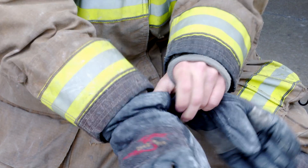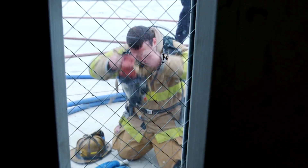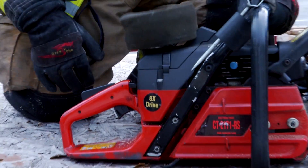First responders have found a number of shortcomings in the existing gloves that they have. Right now structure gloves are bulky and they don't have the dexterity that they need. If you think about the circumstances that they're under, they have to be able to remove that glove quickly and get it back on quickly. Old materials don't allow them to do that.